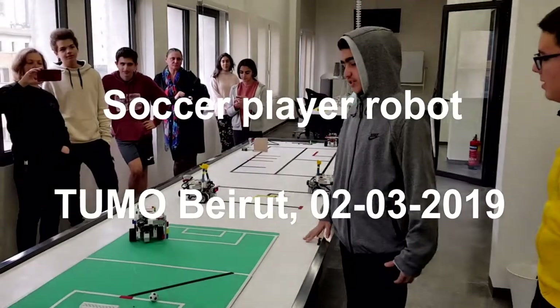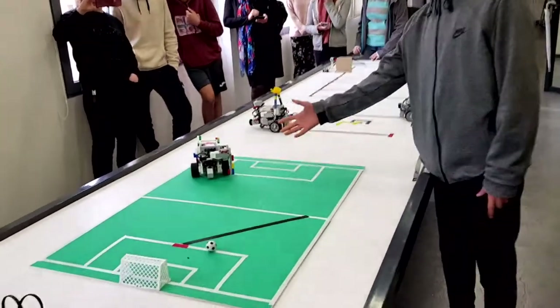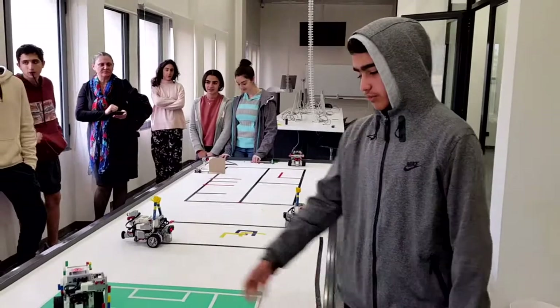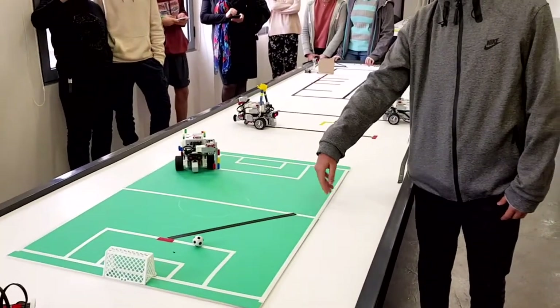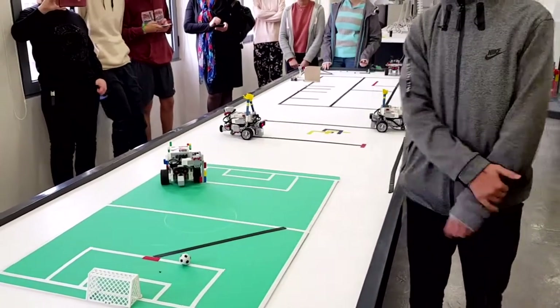The goal of this project, as you can see, is to shoot the goal. Robert plays the role of a football player. He will move around the field until he arrives at the black line, then he will follow it. He will stop at the red band and shoot the ball into the goal.